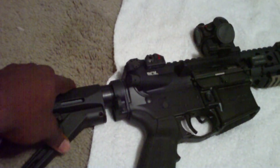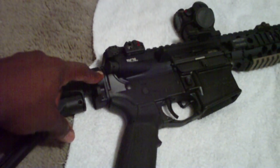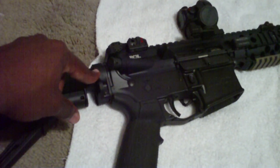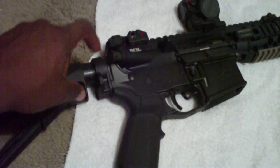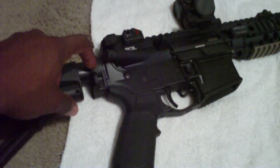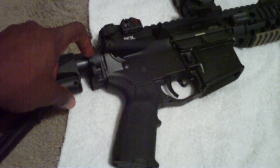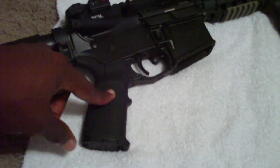Got the Magpul CTR stock mil-spec on there, got the Midwest Industries sling attachment. I didn't want to go with the ASAP plate by Magpul because I didn't feel like breaking the castle nut on the back end of the rifle — I just want to keep it staked. Got the MIAD grip on there by Magpul.